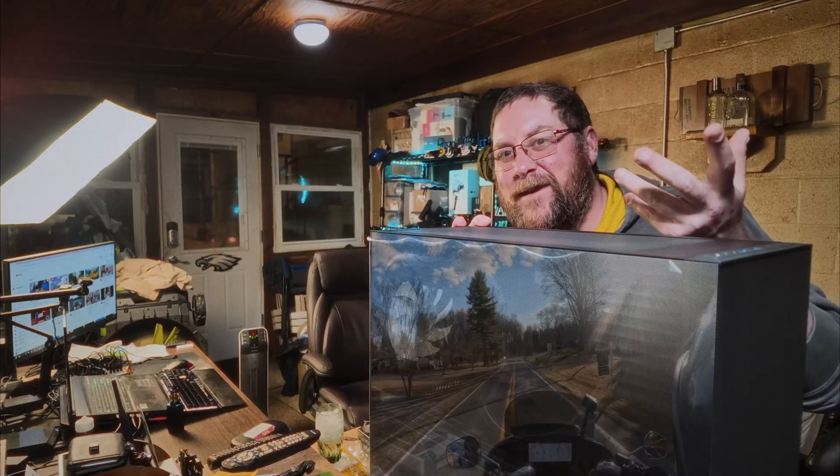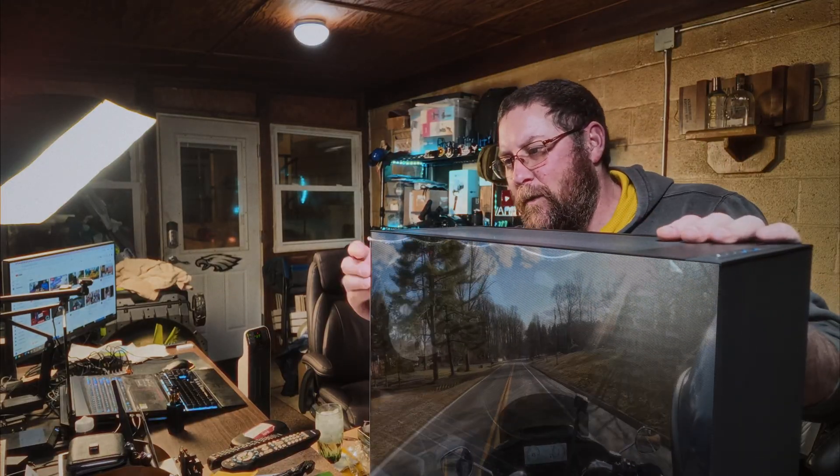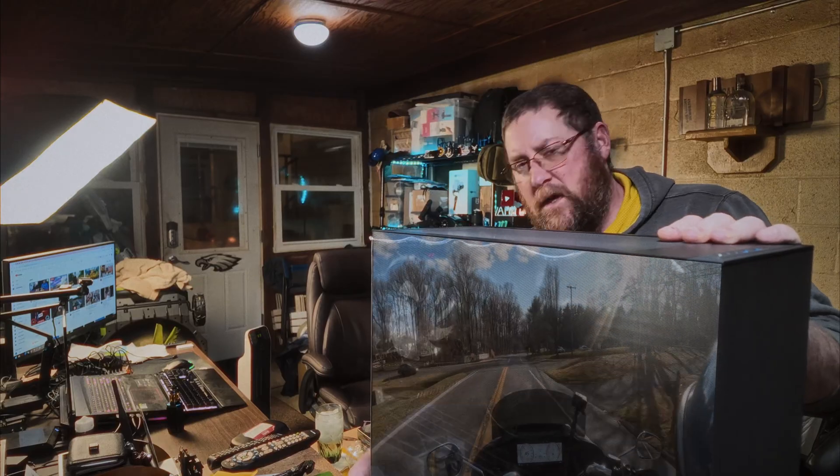I don't know about you, but I was dreading moving Resolve from an old computer to a new computer. Welcome back to Creator Reality. I recently replaced this MSI laptop with a new desktop and had to move Resolve from the laptop to the desktop. So in today's video, I'm going to go through that process with you.